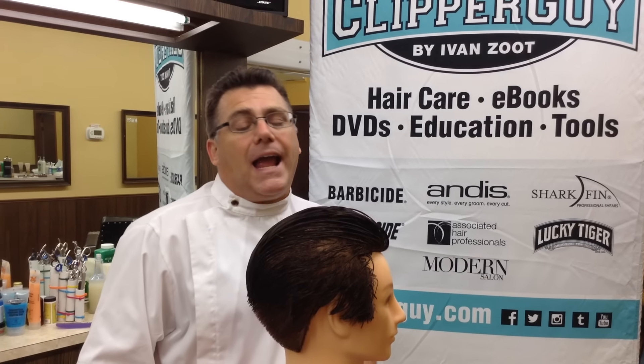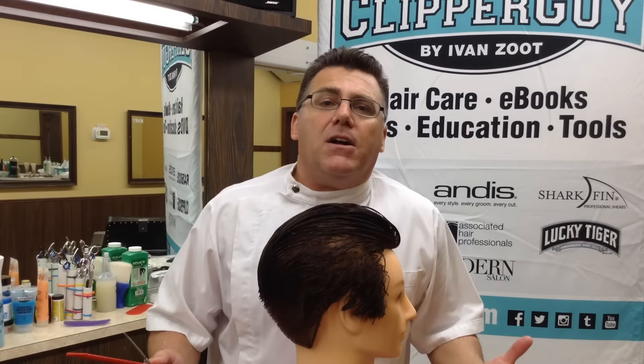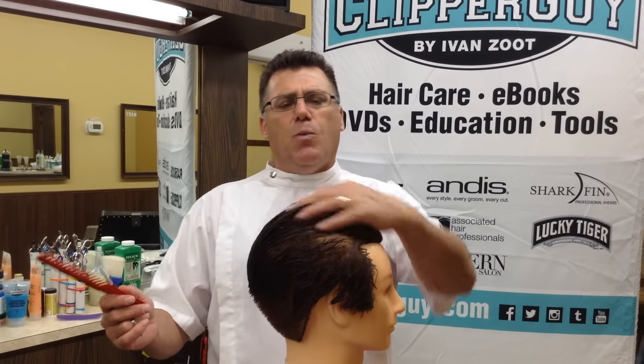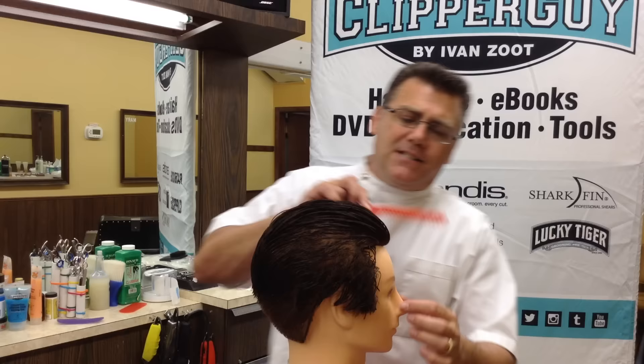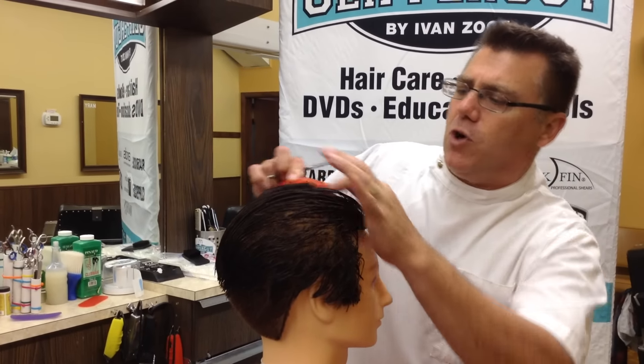Hi, I'm Ivan Zoot. I'm Clipper Guy, and talking about guy haircuts, one of the common questions I get is when I'm cutting the top, where do I start and how do I establish my guide? So let's take a look at guide establishment real quick.